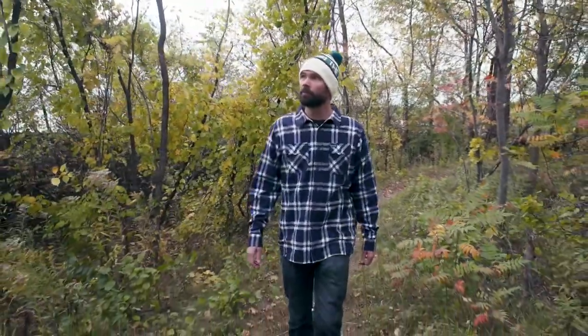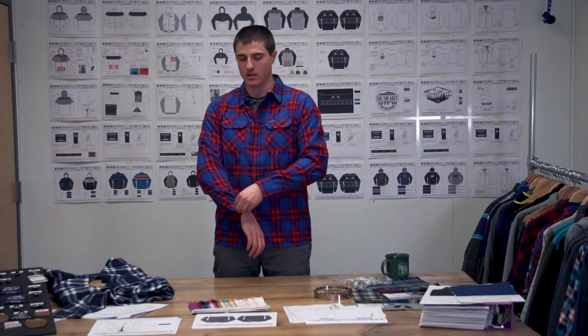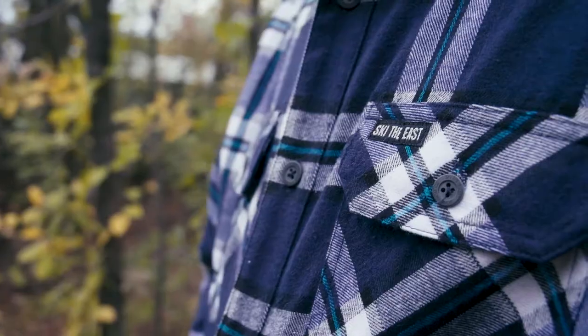It's made out of 100% pre-shrunk cotton. It's got some nice accent trims for the skiers out there — we've got a topographic map on the wrist cuffs, inner collar, and back yoke, as well as double-breasted button pockets.